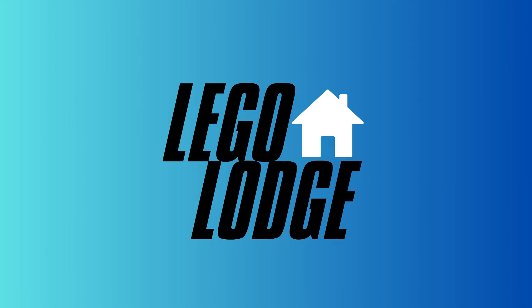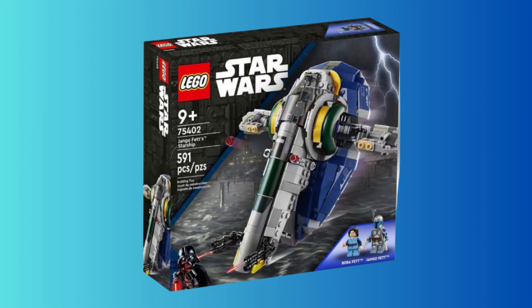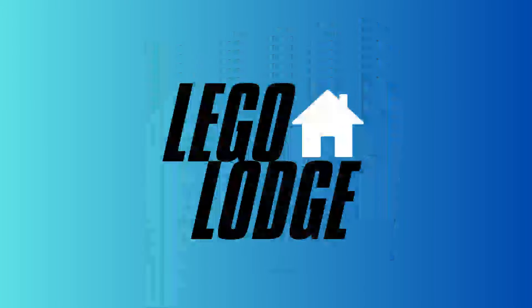I didn't even want to make this video right now — I was actually working on a different video — but I had to get this news out as soon as possible. It's happened: after countless years, we finally have a color-swapped Django Fett Slave 1 LEGO Star Wars set. As far as I can tell, and as far as my sources can tell, this is an official image — a proper image — not put out by LEGO obviously, but it has leaked, and here it is.